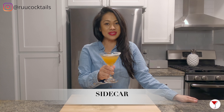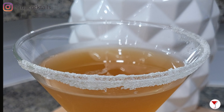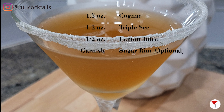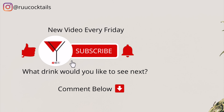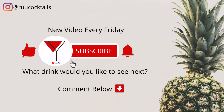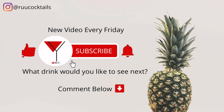And there you go, my friends — the sidecar. Cheers! If you want to learn how to make more cocktail drinks from home, subscribe and hit the bell button so you don't miss an episode. Comment below if there's a drink you would like to see next.